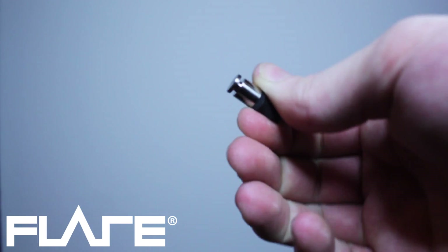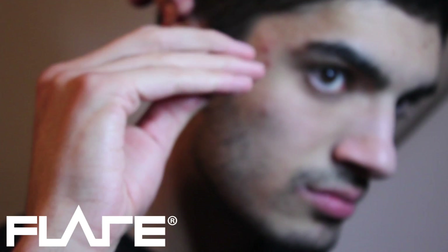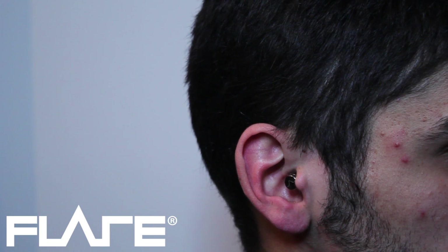Pinch and roll the end of the tip so the foam is compressed. Pull your ear upwards and backwards to expand the ear canal. Insert the isolate deep into the ear, tucking it just behind the tragus, creating a perfect seal for maximum isolation and comfort.